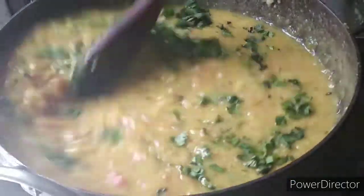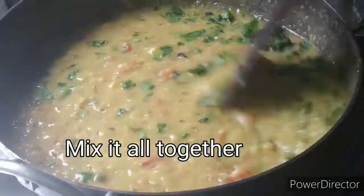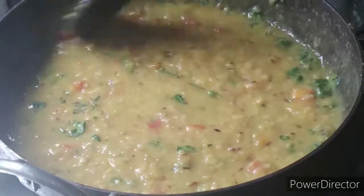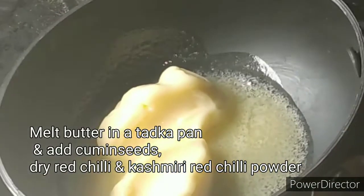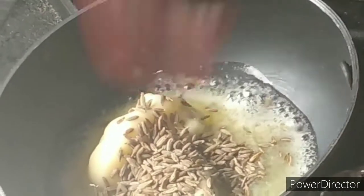Dhaniya ko daal ki saad achi tarah se mix kar dhenge. Ab daal me hum ek tadka lagayenge. Ek tadka pen mein makhanam piklayenge aur us me zira, sukhilal mirch aur Kashmir red chili powder mila dhenge.